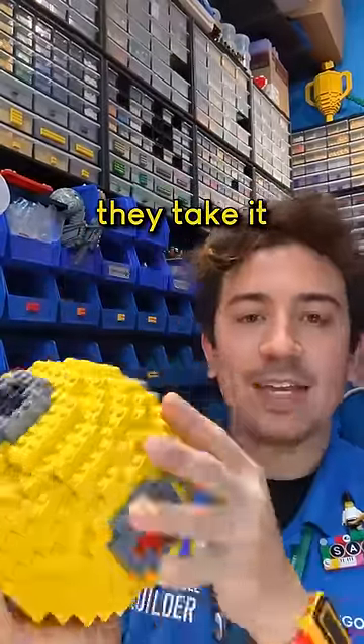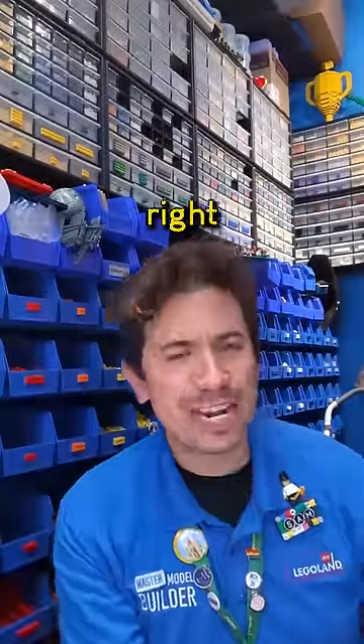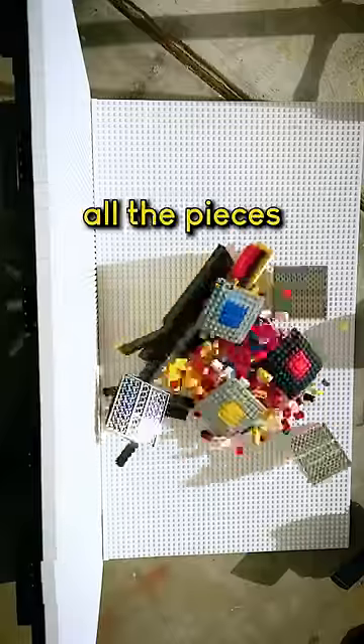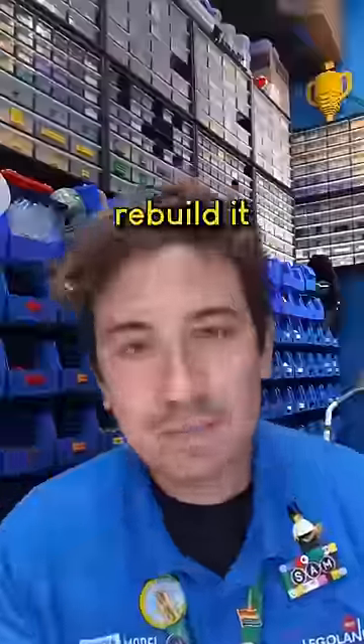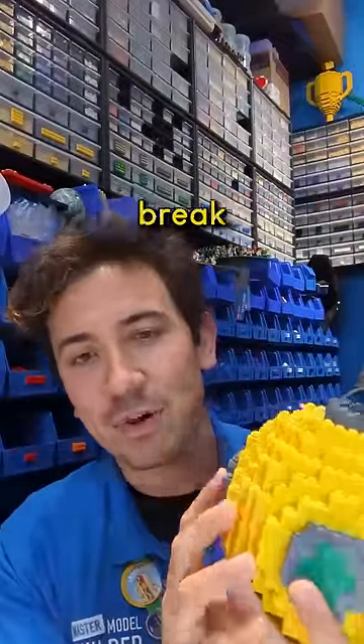Once you have built your sphere, they take it and they drop it. I just dropped that right on my kneecap. And they tell you to pick up all the pieces and put it back together — you have to rebuild it and make it still this sphere shape on the outside, but stronger on the inside so it doesn't break as much.